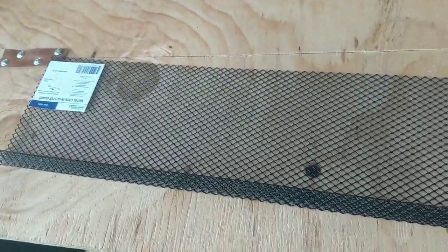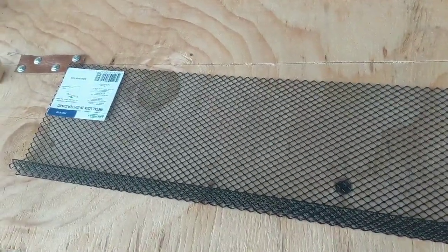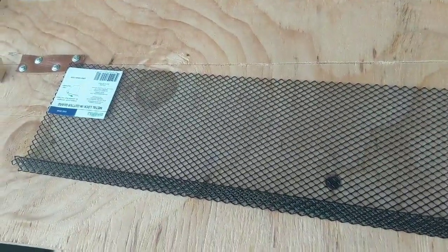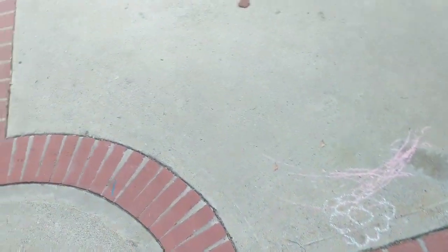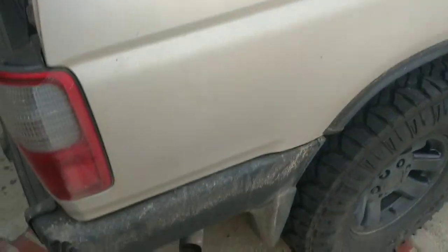That way if I'm camping in the heat, or it's hot and maybe it's raining and I don't want to open my sunroof — which is my current form of ventilating — then I can actually roll down the window a bit, put this in place, still keep the bugs out, and have some ventilation. My truck is filthy — I haven't even washed it since my trip.